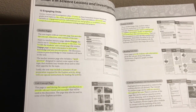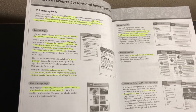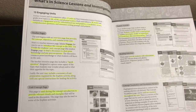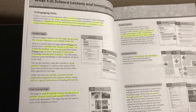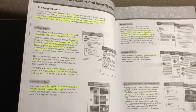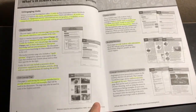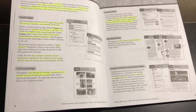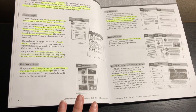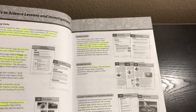Each unit has a teacher page that provides an overview of the unit. It has an engage section designed to engage your students in the topic and lead a discussion with a spark question, plus a summary of any prep you might need to do. Then there's a unit concept page with pictures, and this concept page is sometimes used in later activities.